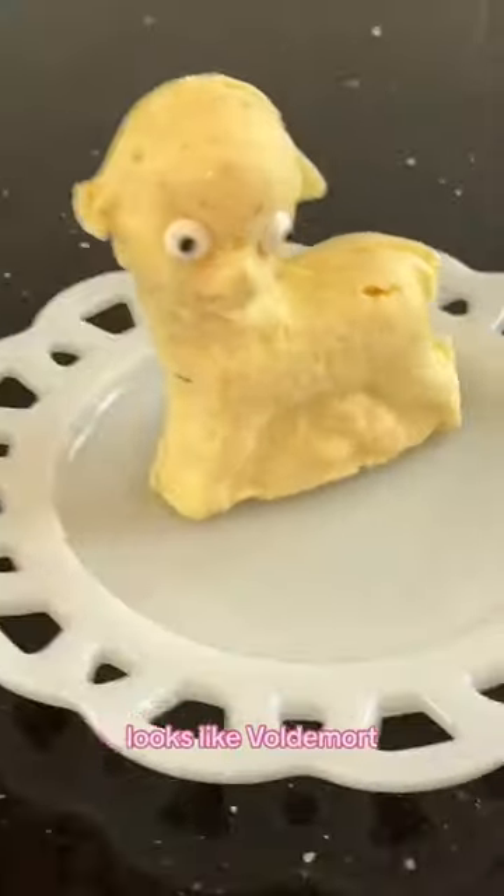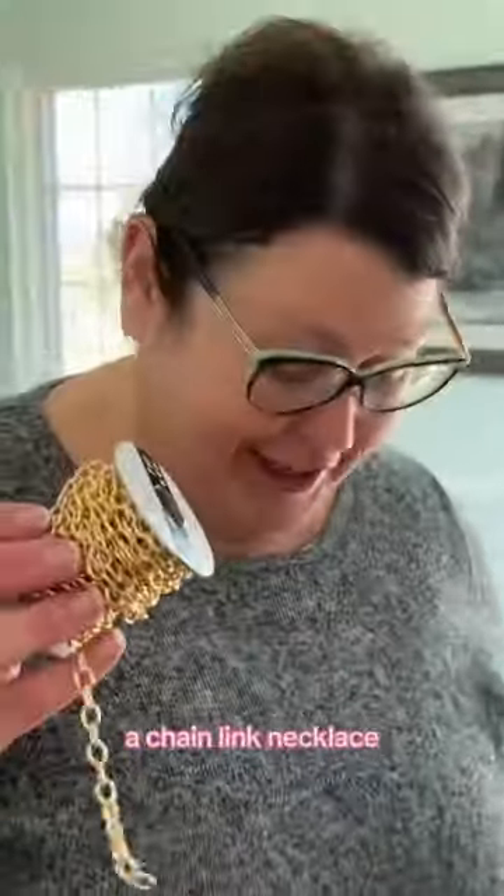Give her some eye mold. It'll be a cursed lamb if we do. It looks like Voldemort. Make fun of my lamb. Give her a chain link necklace, some rhinestones. We're yassifying her.